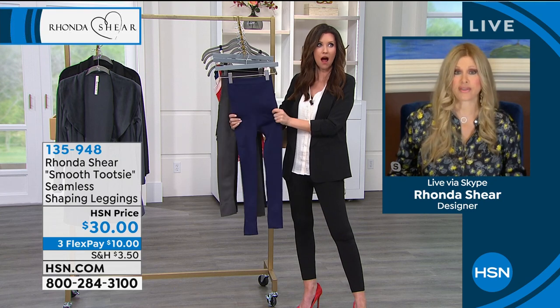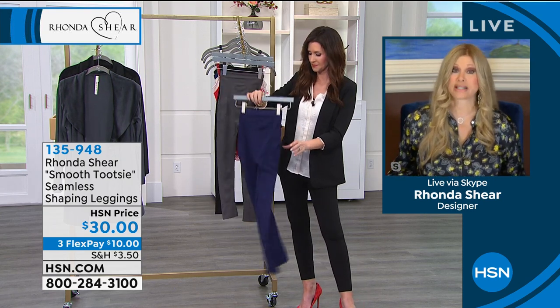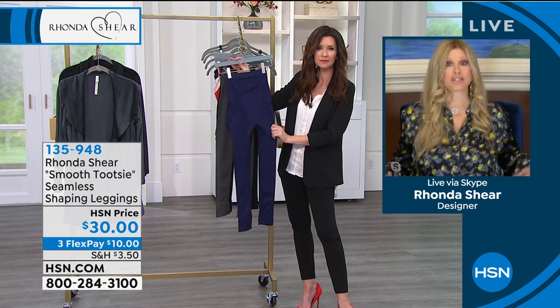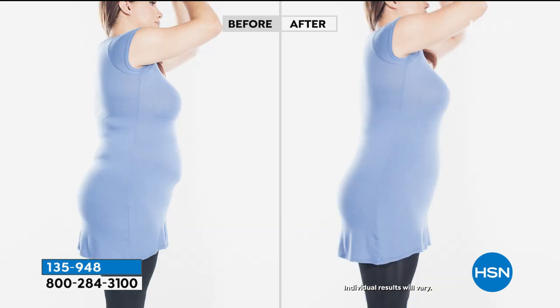Even if you wear a long skirt or maxi dress over them, you're going to get warmth. People have told me they've worn these under ski pants. You can wear them under a mini dress, but my favorite way is with a tunic or big sweater. I live in them — they're my all-year legging. I swear I don't wear anything else.